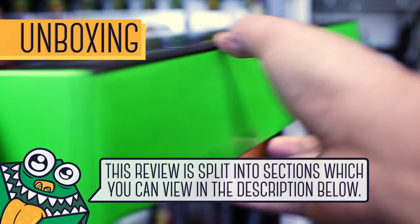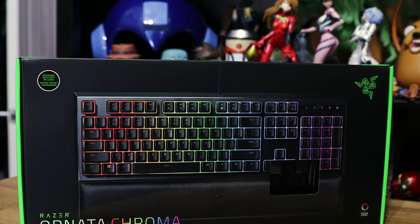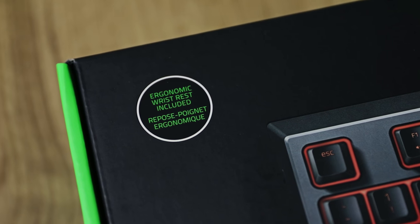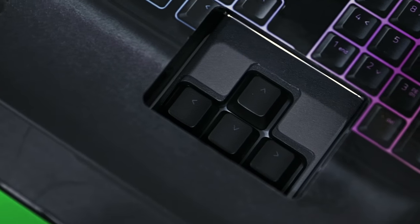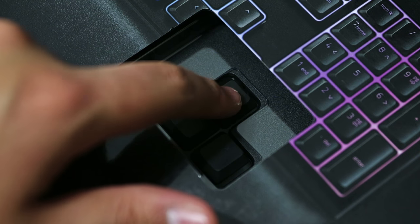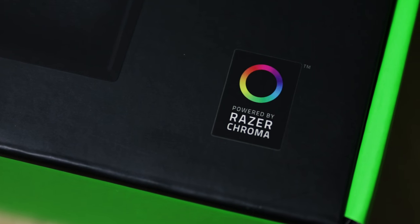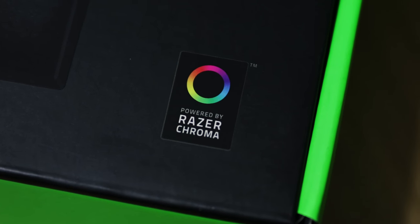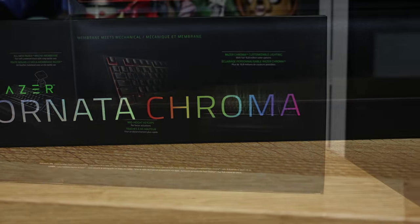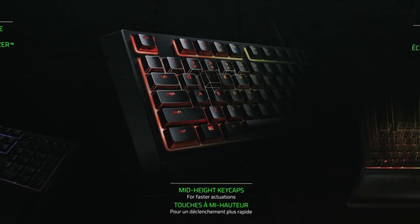A quick look at the box — we've got their prominent green on all sides, so it's easy to spot in a store. On the front we have the keyboard, the Ornada, in this glossy print, and you'll see it's attached to the wrist rest, which they mention is included on the label above. Down here on the arrow keys we have a cutout which I love, so you can actually try out and test that mecha membrane feel in store before you buy it. Top right we have the Razer logo, below that the Chroma label.